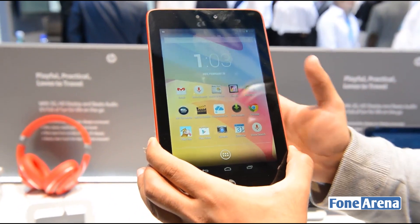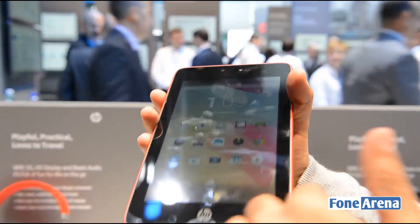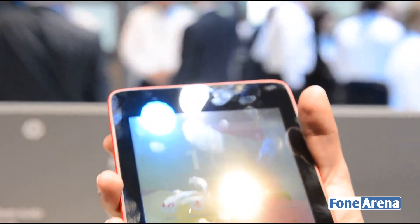Let's talk about the hardware design of the tablet first. There are absolutely no buttons at all on the sides of this tablet. It's got a very glossy front panel.